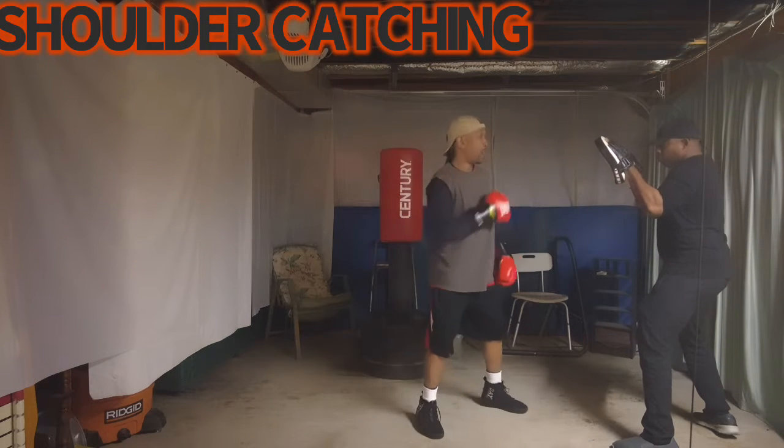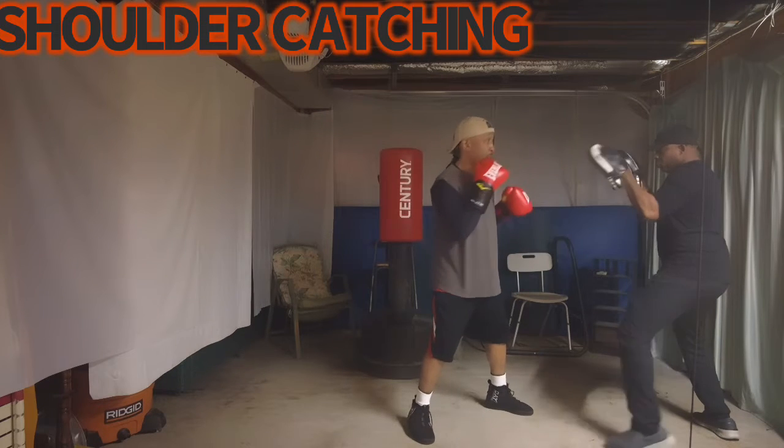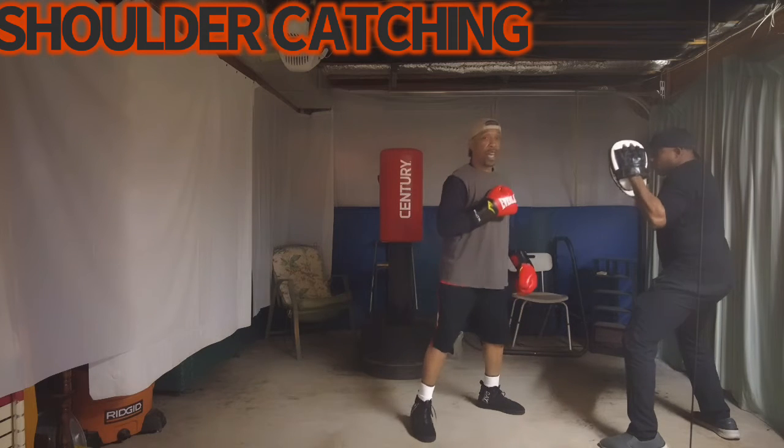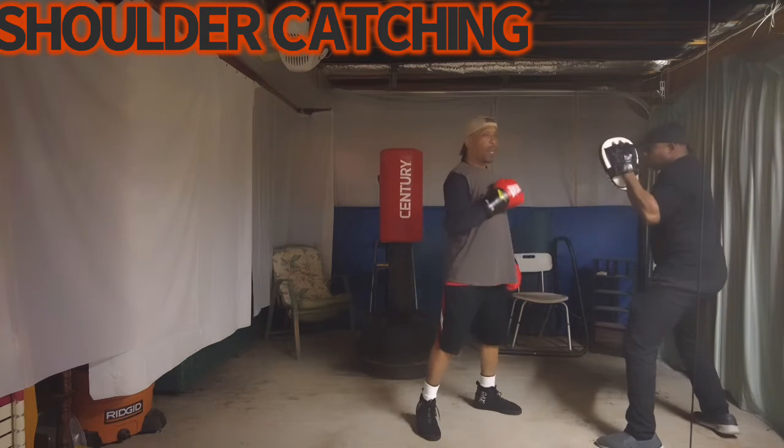So when he goes at the jab, when he goes right hand, that's how you can start building up. And you basically give me the one-two.